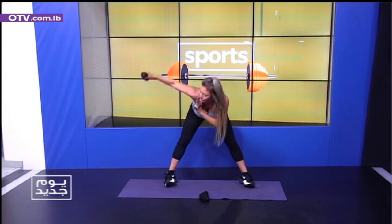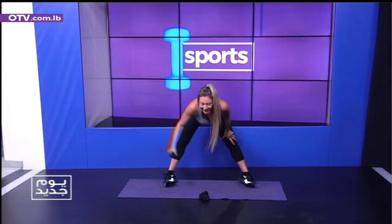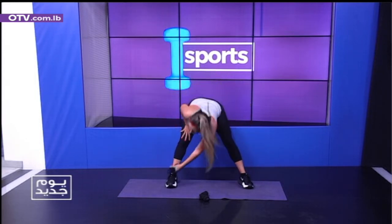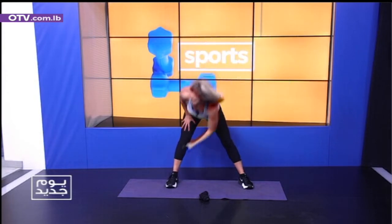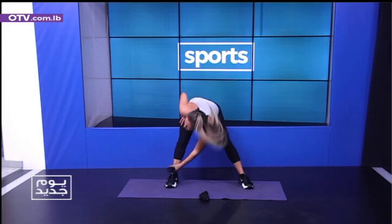Breathe with me — it's four, turn your body, five, two and three, breathe with me, it's four, turn your body, three, five, six, seven, eight, number nine. We've got the shoulder press left — one, together, let's go. It's one, two, three, four, five, six, seven, eight, nine, let's go.